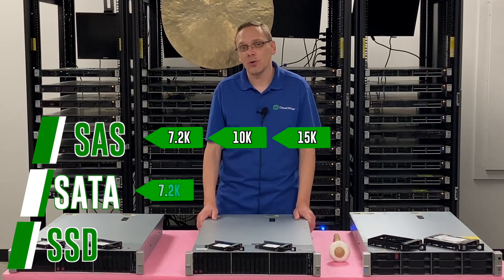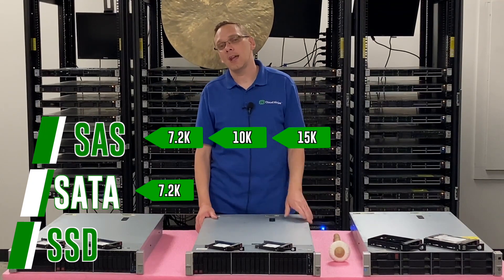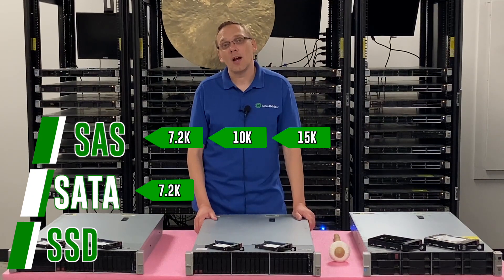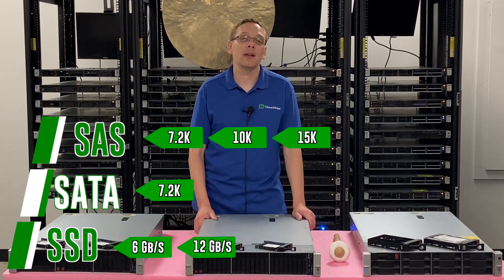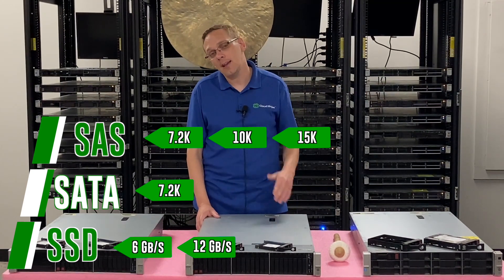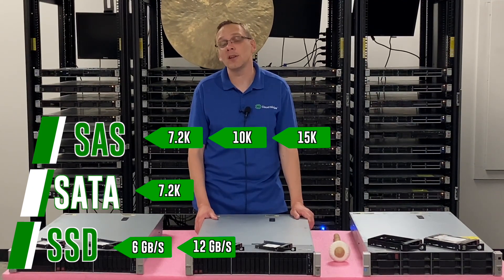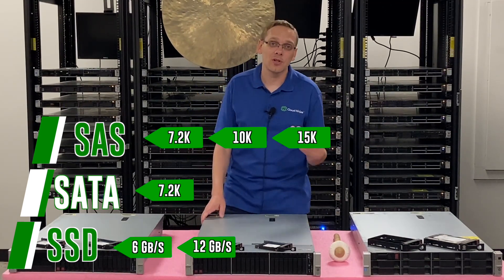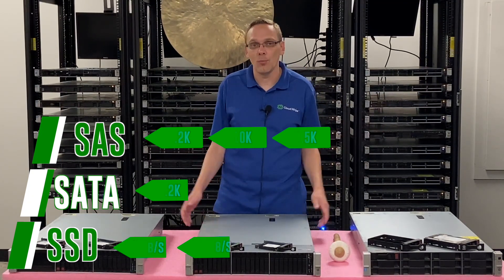With SATA, you're going to get 7.2K — that's what you get. There are technically some oddball ones that can get you to 10K, but with SATA, realistically what you get is 7.2K. Now with solid state drives, you get 6GB per second and 12GB per second. It really depends on whether you have a SAS solid state drive or a SATA solid state drive. If you have a SATA SSD, the highest you can get is 6GB per second, and if you have a SAS SSD, you can get all the way up to 12GB per second — which is the big advantage for SAS. They do cost a little more than SATA drives, but they're also faster.